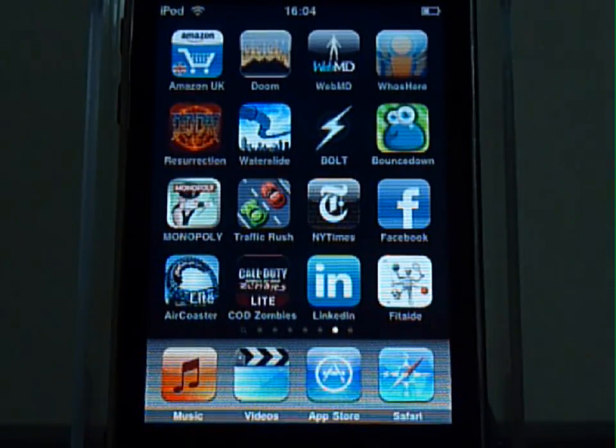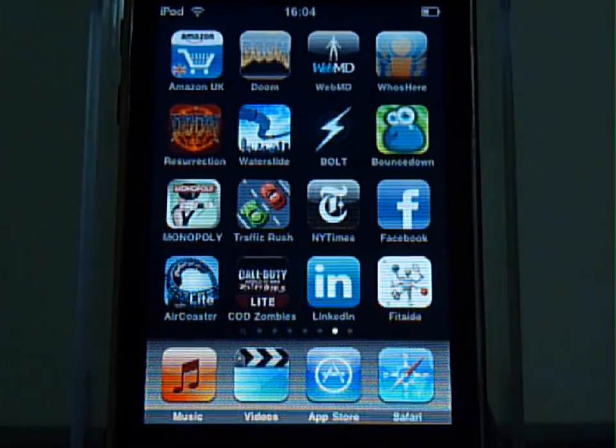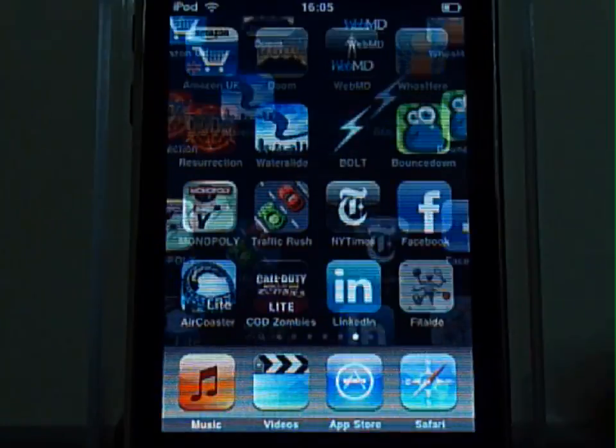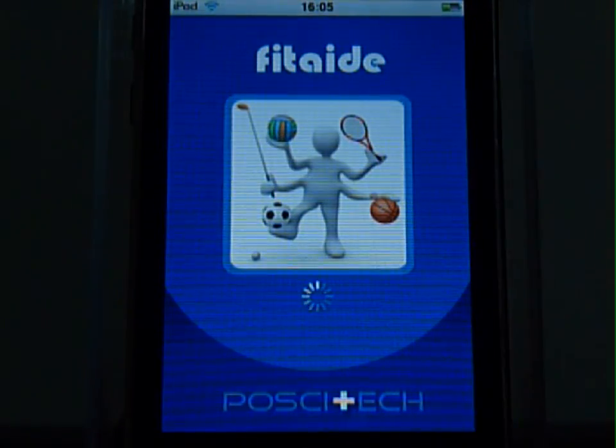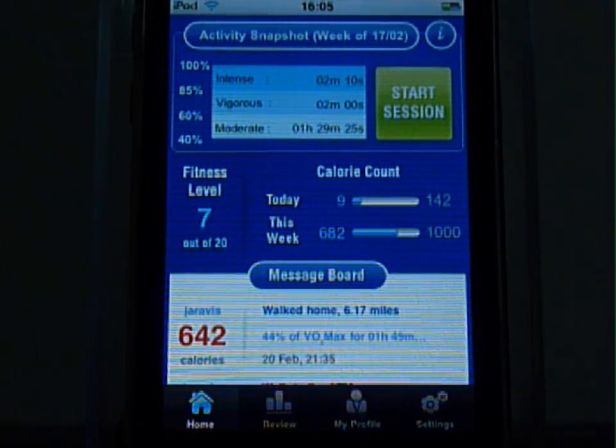Hi, welcome to this demo of FitAid. The first application to use the inbuilt three-dimensional motion sensor in your iPhone or iPod touch to automatically track your calorie burn and exercise intensity. This can help you find ways to stay active through the day and get the most of every workout you do.